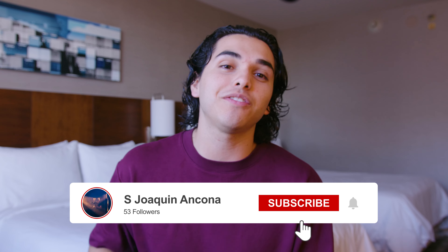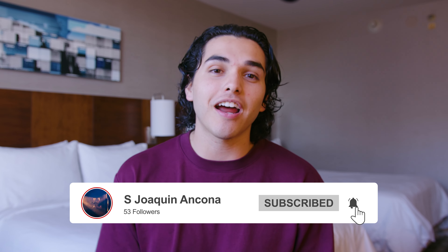Hope you guys enjoyed. This is just my small little opinion on different topics about videography and content creating. If you guys enjoyed this video, please like it, subscribe, and stay tuned for more information like this. I'm stoked to bring you guys along my journey and seeing what other things I can share with you. See you guys soon, and take care.